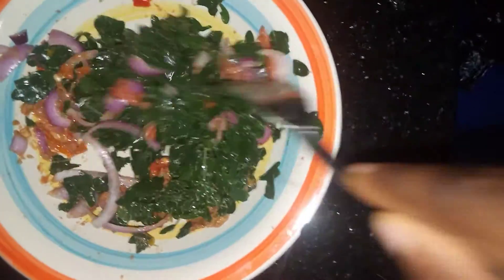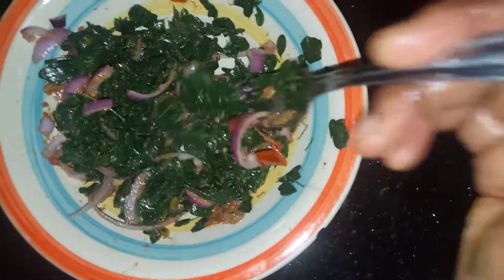So you just mix this up and let's have a taste. Mmm. Nice and crunchy. Mmm. So this is a good way to get your veggies in, especially with Moringa.